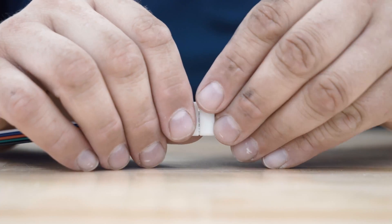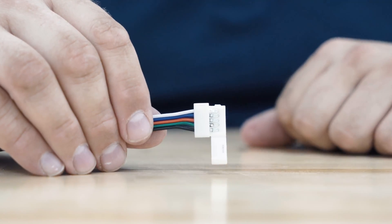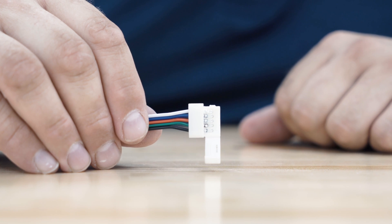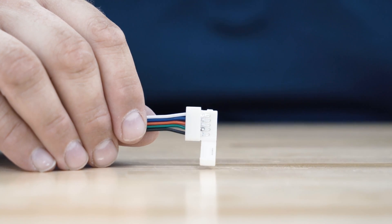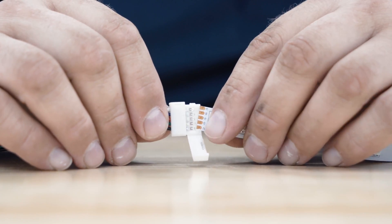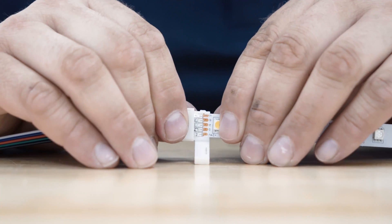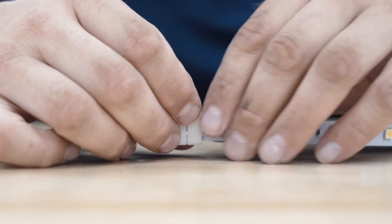These connectors feature a door that opens from the front, so they are a little different than our other types of connectors. When you open them, you can see the fingers that will make contact with the pads on the strip. When you slide the pads on the strip, line it up with the little track provided and push it in, then simply close the door.